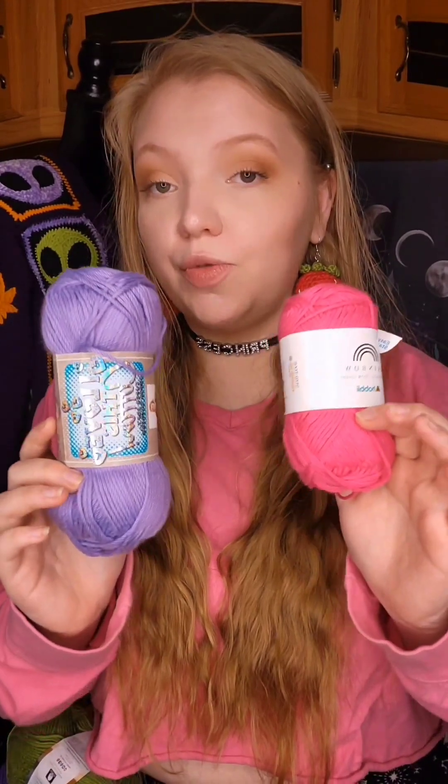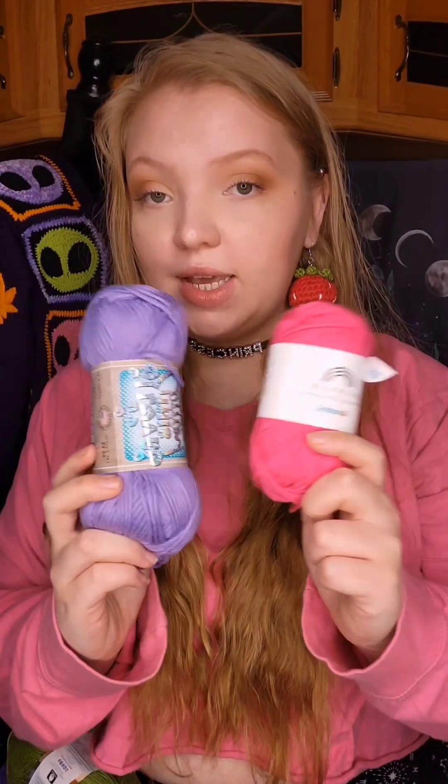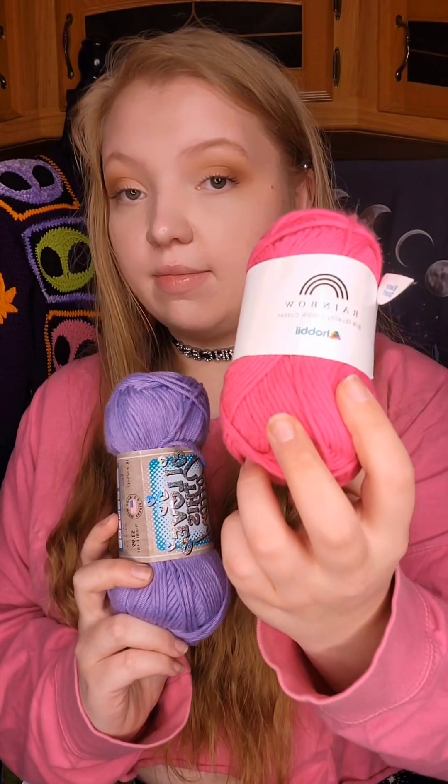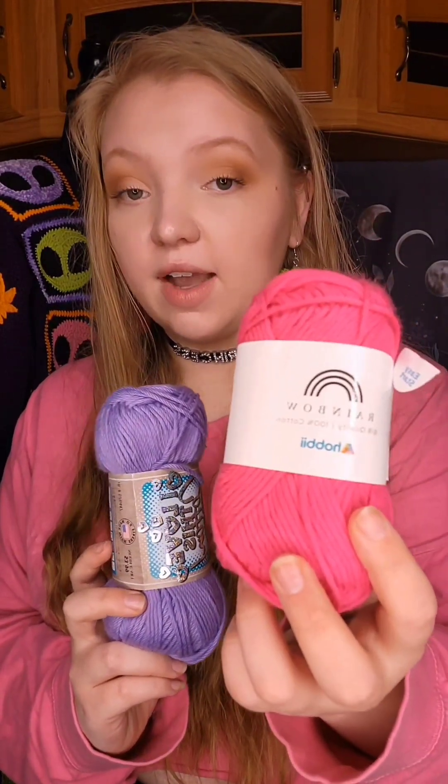These soft cottons are the most true to four weight. I never have any trouble with gauge when using either of these brands — it always comes out perfect. It's soft, really fun to work with, and it never splits. I Love This Cotton is a Hobby Lobby exclusive, and the Rainbow and Friends Cotton can be purchased from Hobby's website — they are based in Denmark and I don't believe they have any stores.